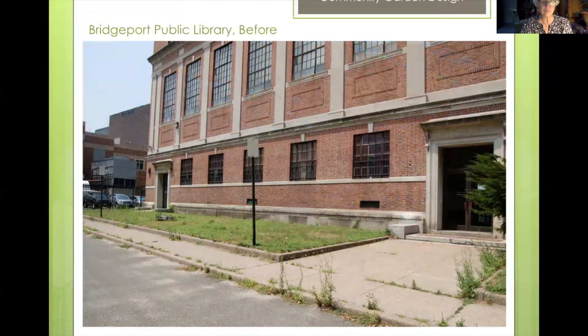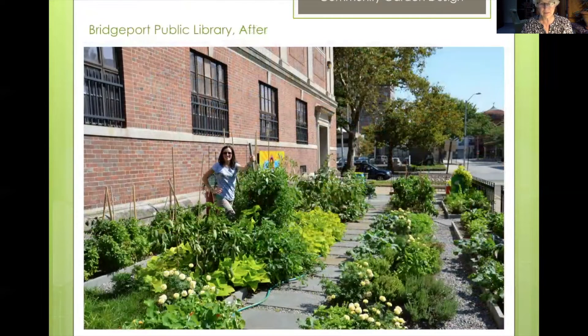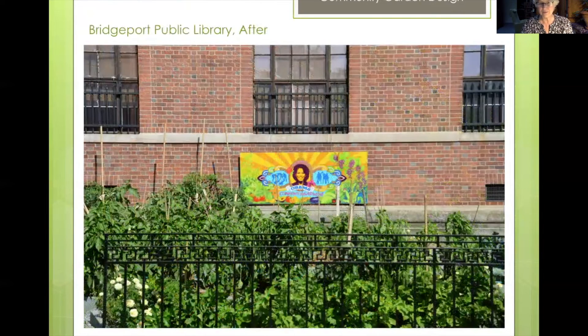Here is the Bridgeport Public Library. They wanted us to come up with a small garden suitable for children. Here's what we came up with — we modeled it after the Michelle Obama garden she had just put in at the White House. It has been a wonderful garden for a number of people who have really appreciated this very central location to grow food for the community.